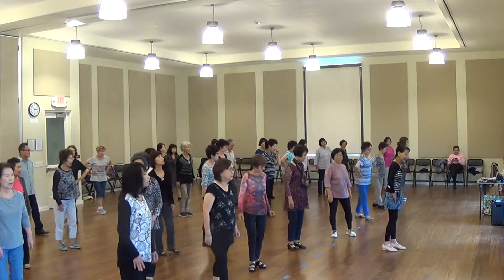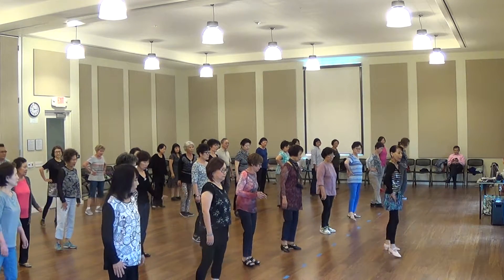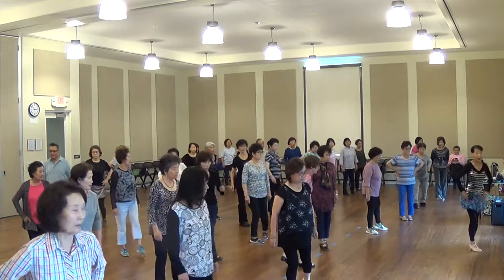Okay, one more time from me. This is section one. Eight — one, two, right foot, one. Five, six, seven, eight. Touch, cross, touch, cross, touch, cross. For the thumb — one.